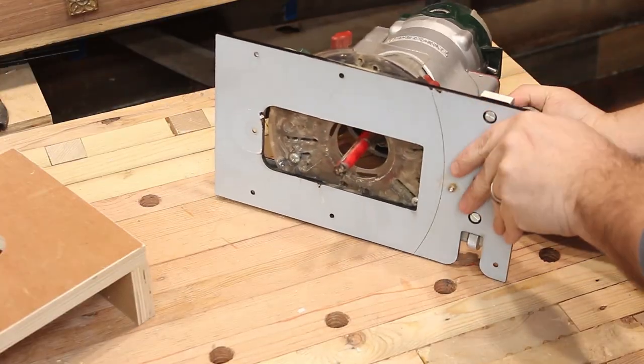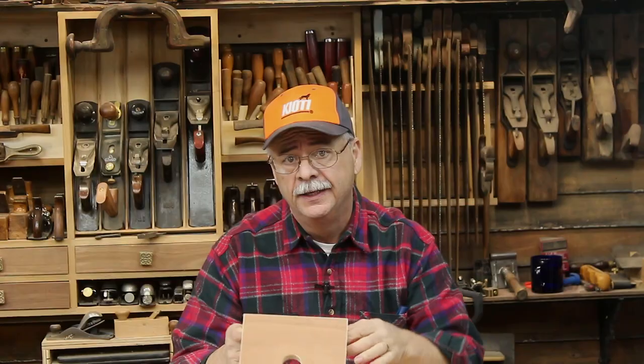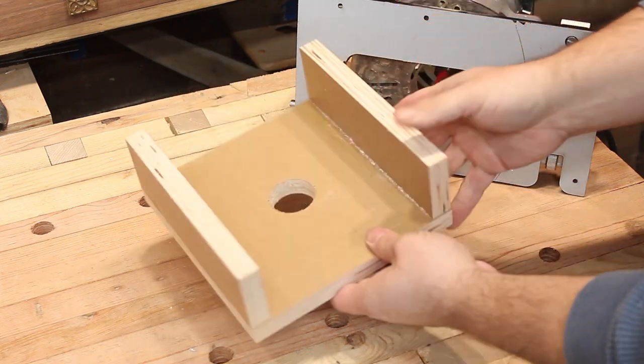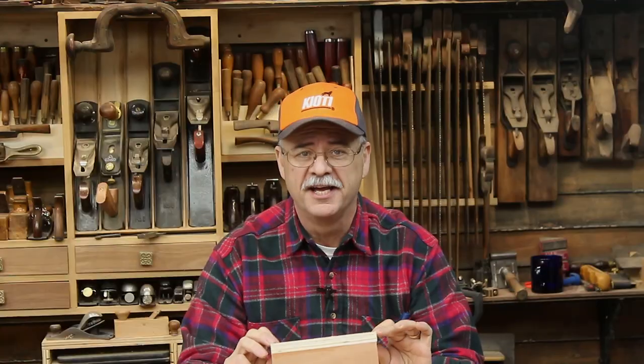Before we wrap things up, Mustache Mike is going to show you his free woodworking jig of the week. When you're working with a router, it can be a real pain setting it down with a bit exposed — you can try to lay it on its side, but I prefer to use a simple jig. It's just a platform made with some scraps of wood. You make the top a little bit larger than the base of the router, drill about a one-inch hole in the center, and attach some legs. It may be simple, but it's really handy.